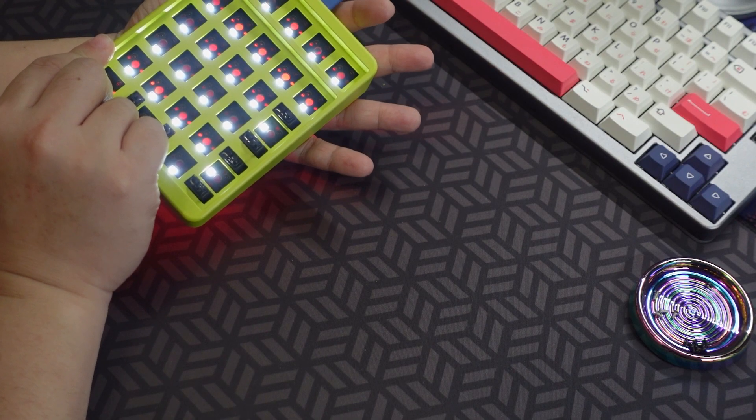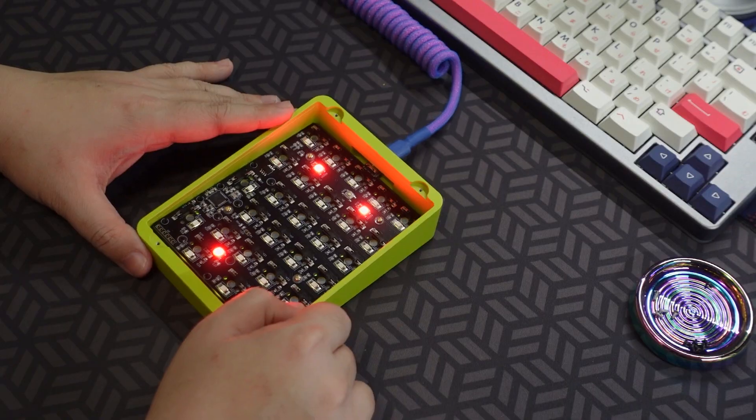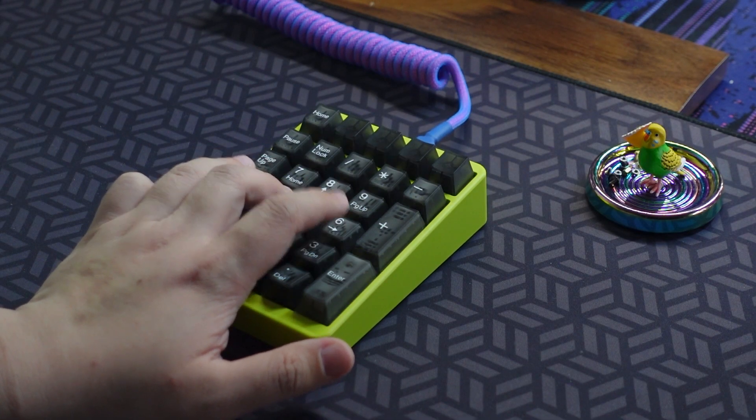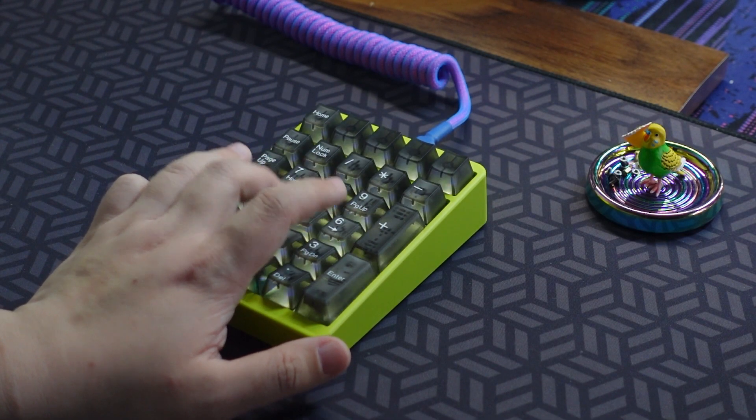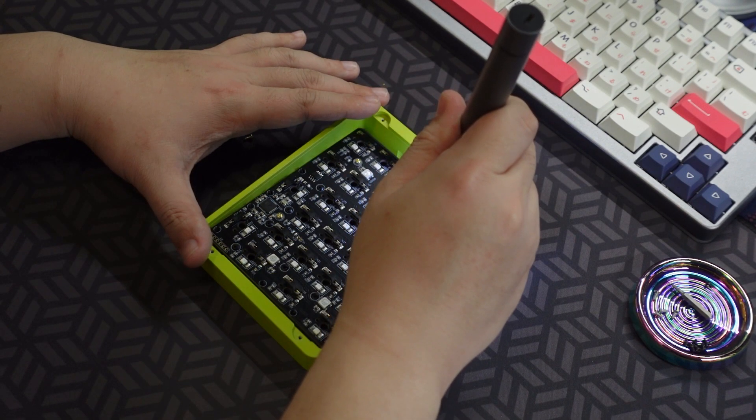But the biggest difference is the per key backlight, and I use the term backlight here because it is not RGB. In comparison, the ID80 doesn't even have any per key LEDs. So I guess it's an improvement.